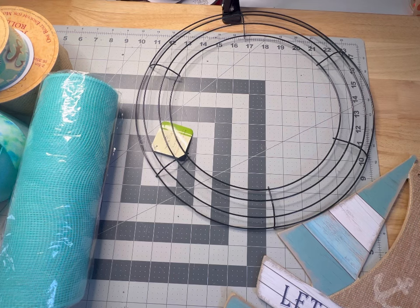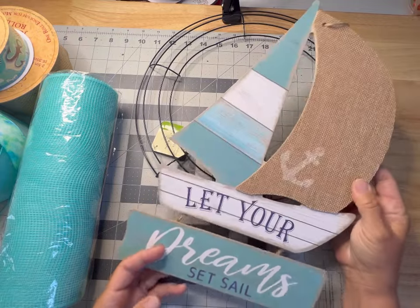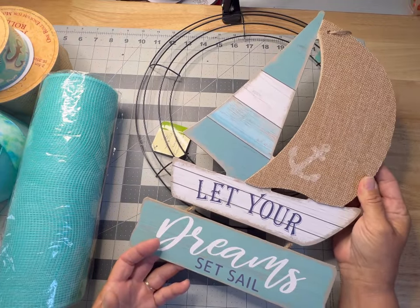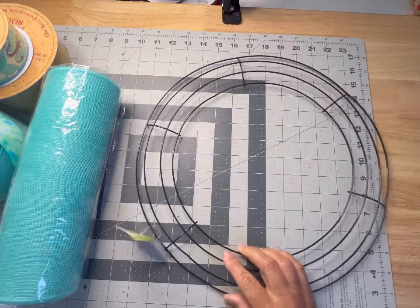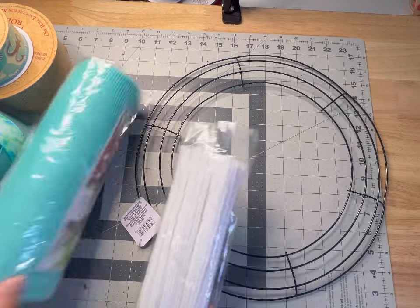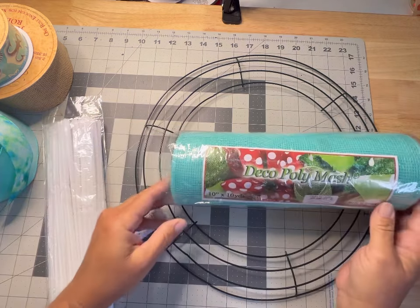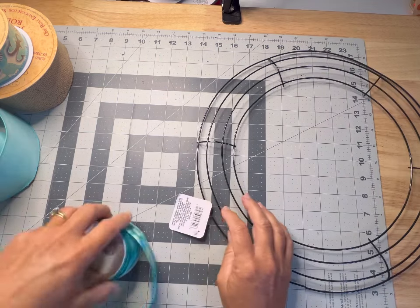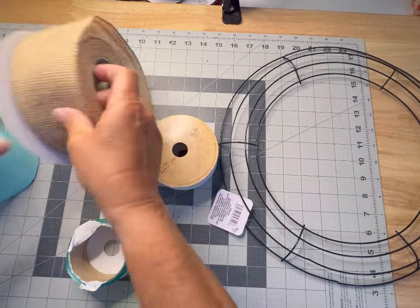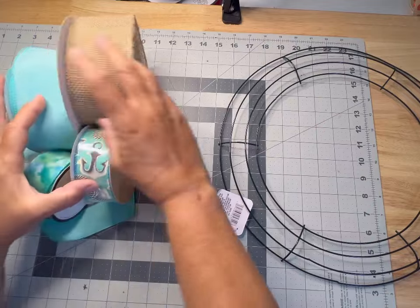Welcome back to Holly Hobbies. Today we're going to be doing a really fun ocean inspired wreath. I found this really cute sign from the Dollar Tree that we're going to use in our design today. You'll also need a 14 inch wire wreath frame, also from the Dollar Tree, some pipe cleaners, one roll of poly mesh from the Craft Outlet — 10 by 10 yards — and some ribbon of your choice. You're going to need two ribbons that are 2.5 inches and two that are 1.5 inches.